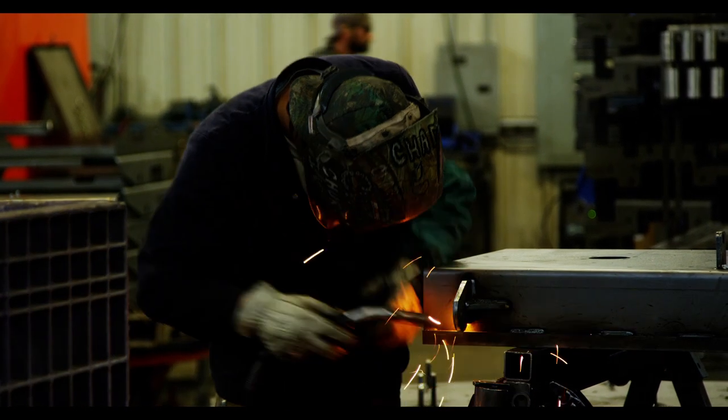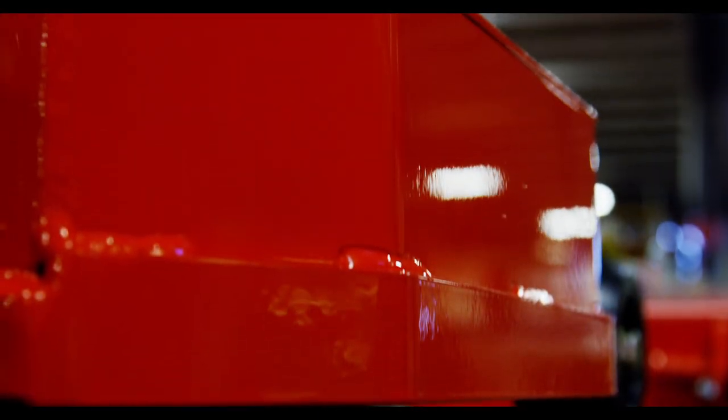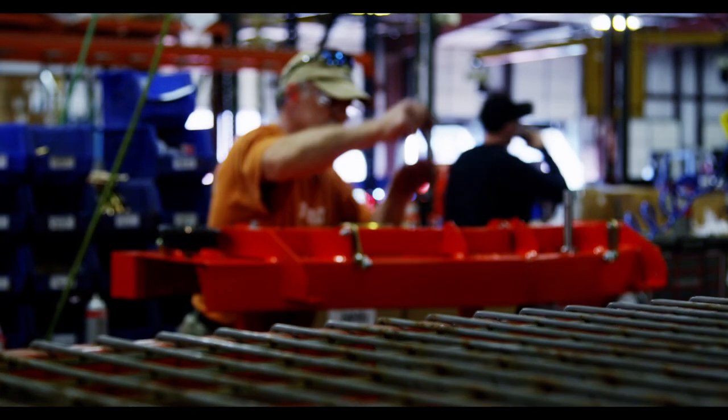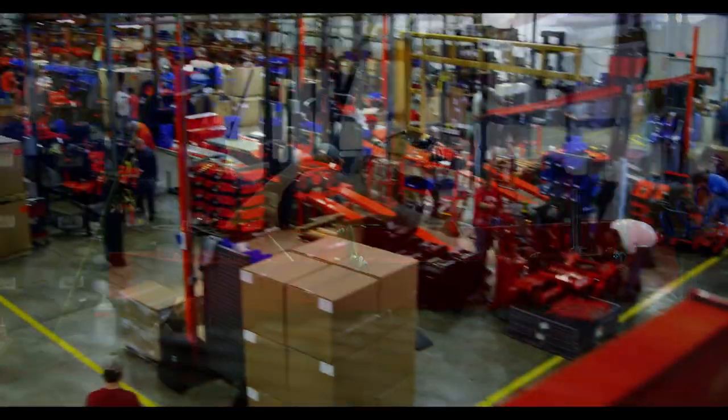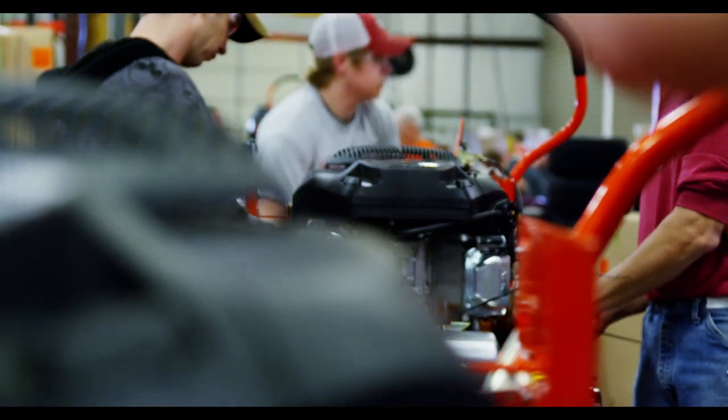Made in the USA — of course, everybody's proud to be American. So as many parts that we can put on our mower that are made here in the U.S., that's a selling point for us. We've noticed that a lot of other manufacturers have moved most of their bases overseas, but we believe that we can still build the best product right here in America.